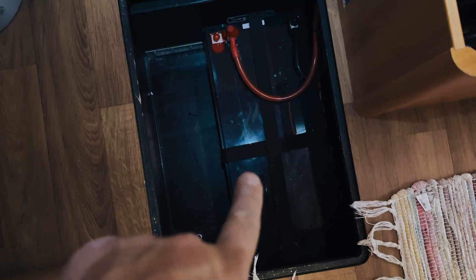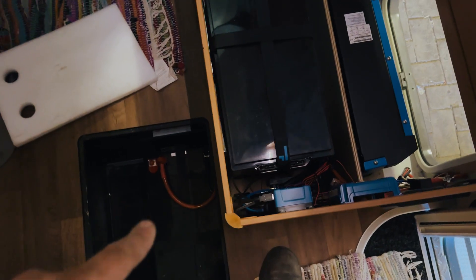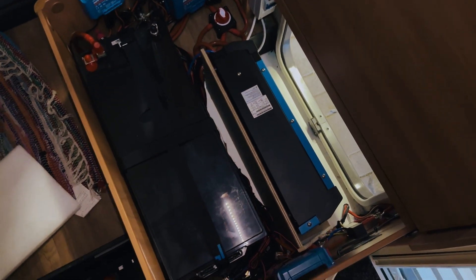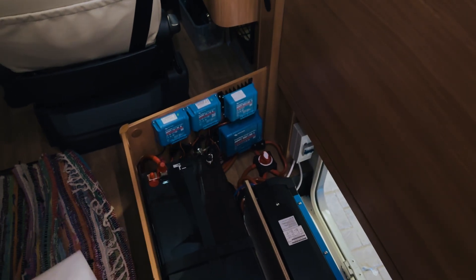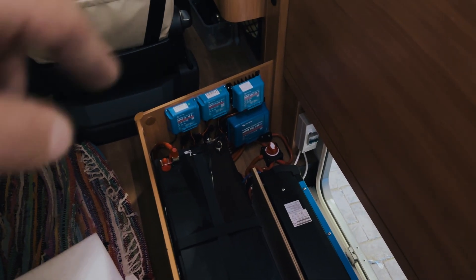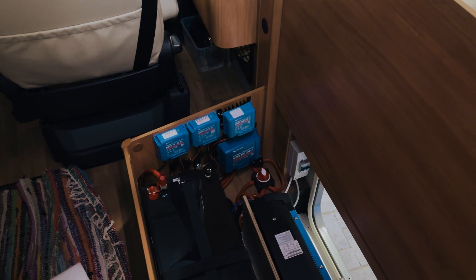So not just one Fogstar 608 amp-hour battery, but two Fogstar 608 amp-hour batteries — we've got two of them in here. Obviously the MultiPlus 2 3kVA. We've got the Orion XS on this side, and of course the Cerbo GX over here. On that side we've got four MPPTs, so different size solar panels on the roof going into different MPPTs, and of course our usual external solar panel option with an MPPT there as well.